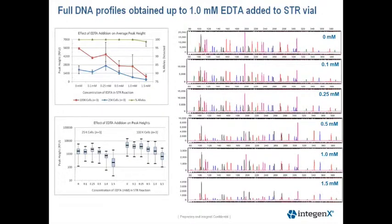This next slide shows the results from our EDTA titration experiments. We obtained full profiles for all replicates up to 1 millimolar of EDTA added to the STR vials. On the right is an electropherogram of the titrations of our EDTA study, starting with 0 millimolar at the top, all the way up to 1.5 millimolar of EDTA. We are still retaining profiles at 1.5 millimolar, with five out of six replicates giving full profiles, demonstrating the robustness of the GlobalFiler Express chemistry to chelation of magnesium chloride.